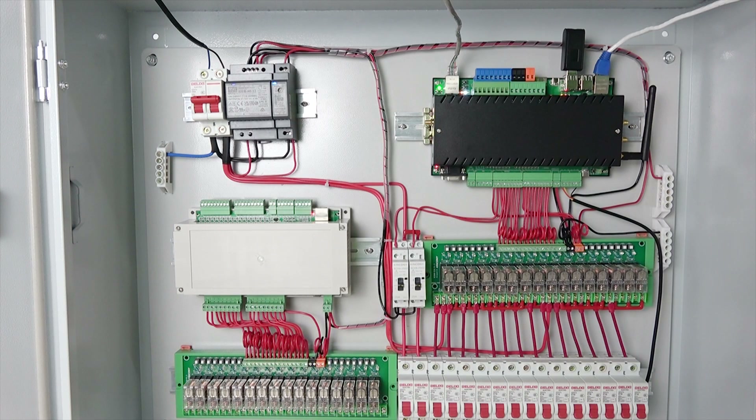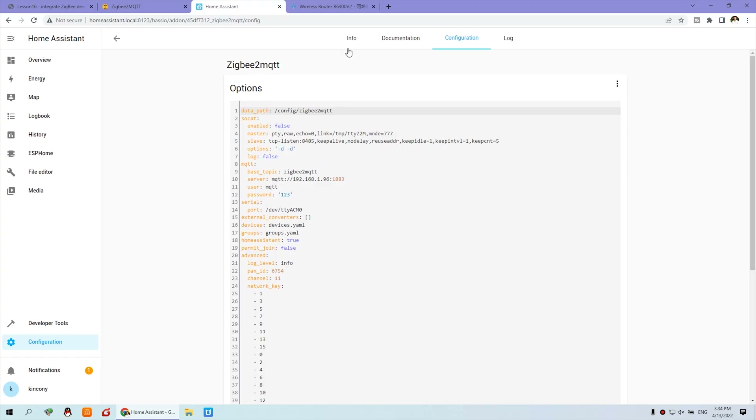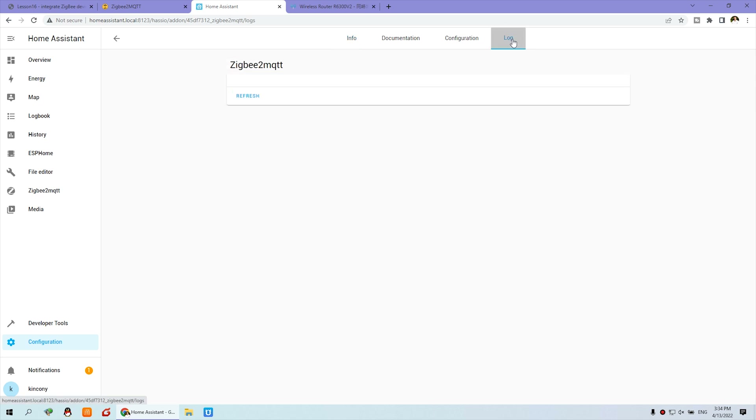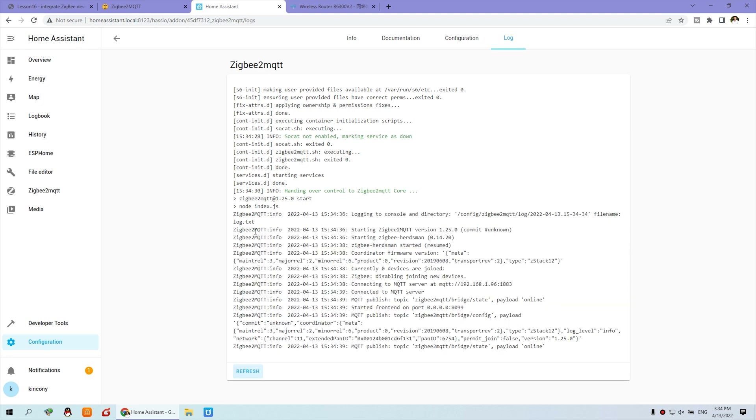Before running, make sure you have connected the ZigBee dongle. Click Information and click Start. Enable this button so you can see it here. Click the logo and refresh to check that your ZigBee2MQTT is running well. You can see this is online — you have now installed the add-on for ZigBee2MQTT.